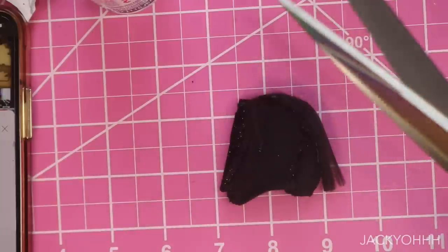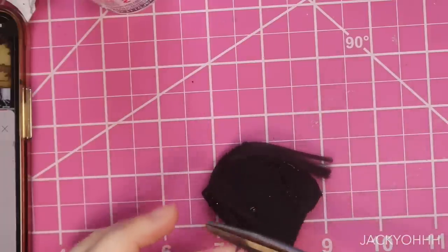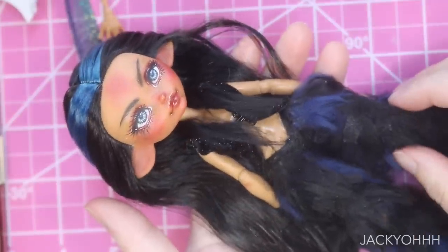Once it was glued it looked a little too messy, and we're a fancy beast, so I cut it down with scissors and made it more uneven. I sewed a fastener into the front and here she is — very furry.